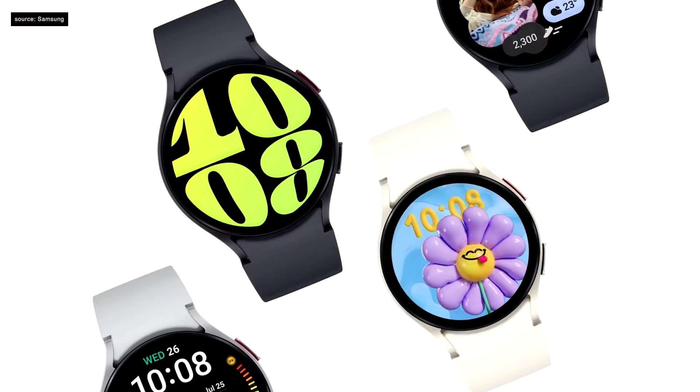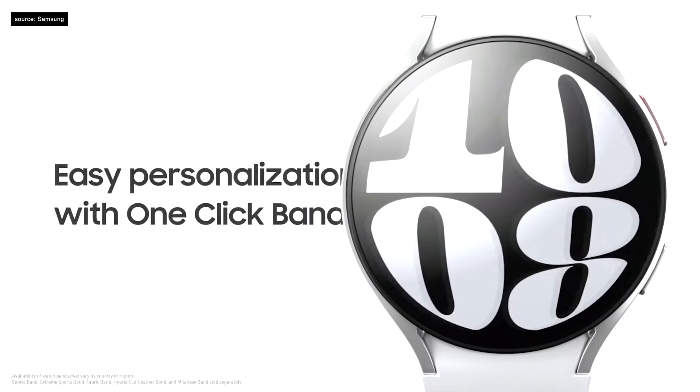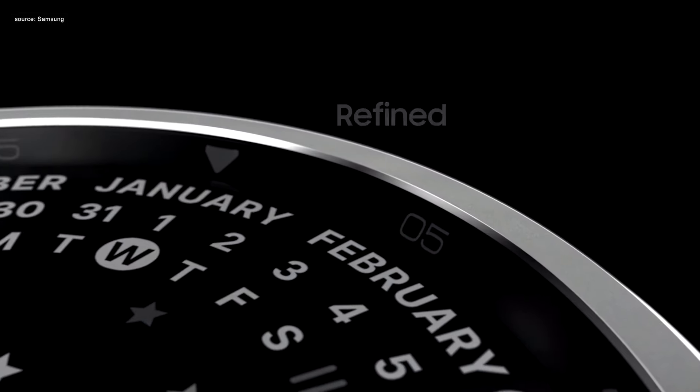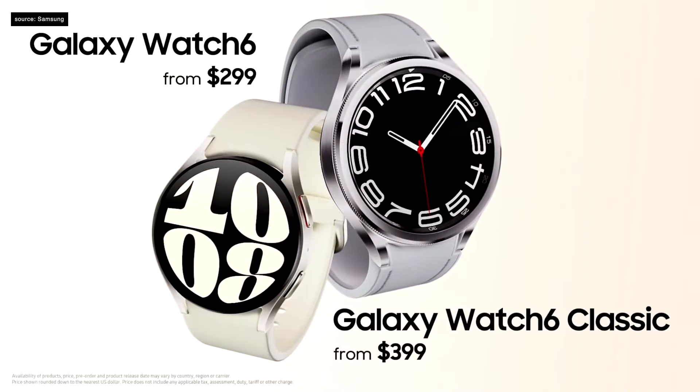The Galaxy Watch 6 comes in two sizes and signature colors, with multiple band options including slimmer designs and the new one-click band. We're also excited to bring back the Galaxy Watch 6 Classic with a new signature rotating bezel — thinner and more refined, bringing a modern touch to a timeless design. The Galaxy Watch 6 series is the first to come with Wear OS 4, and software upgrades will soon be available for Galaxy Watch 4 series and later. The Galaxy Watch 6 starts at $299 and the Galaxy Watch 6 Classic starts at $399.